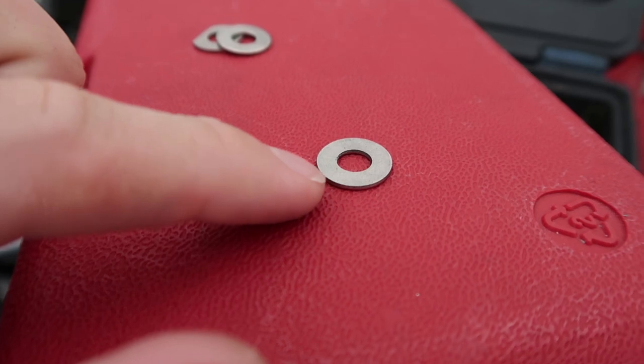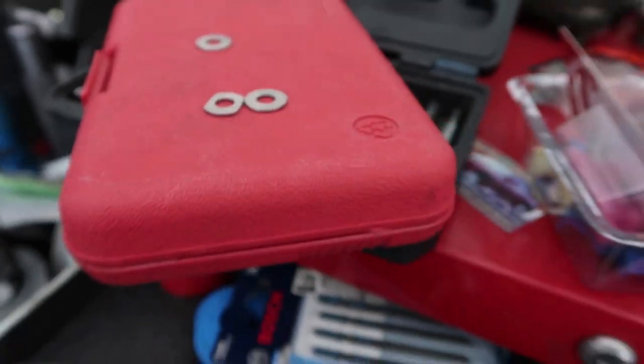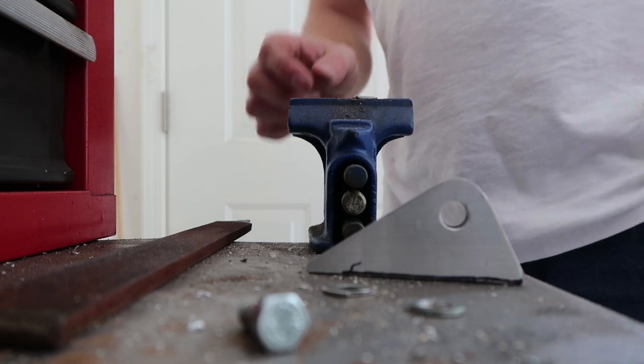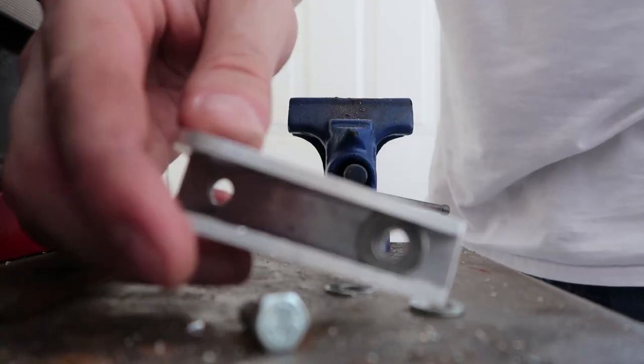With these mounts that Brad made, we're using some washers that fit inside the little brackets, but they're too big. So I need to turn this big washer into this smaller one — we just have to file down the sides. Once those are filed down, they'll be good to go. The last washer is filed and now we can work on mounting the bottom mount.